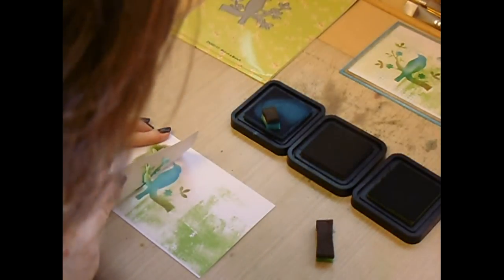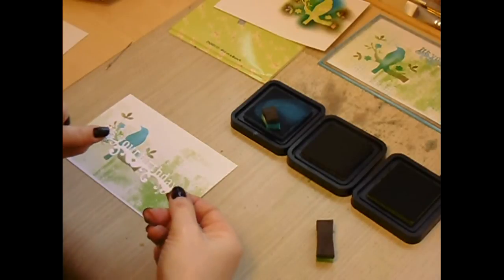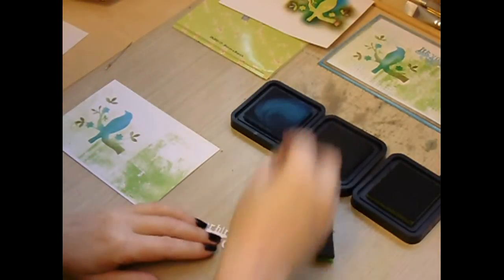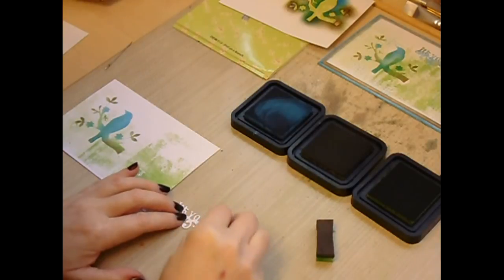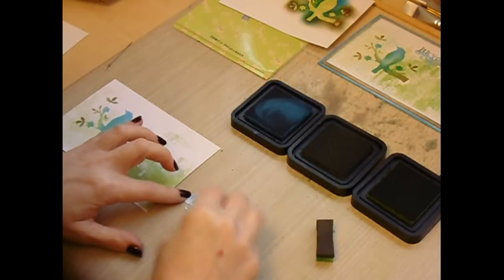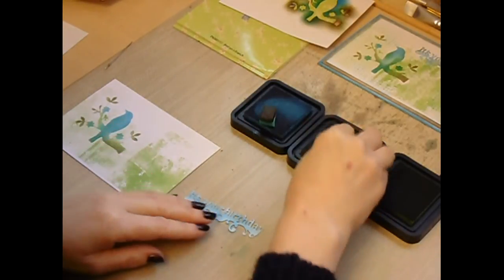If you're unsure just lift the stencil — and I can see that that's fine. I've then die cut the sentiment which is the It's Your Birthday die, and dab colour onto the die cut piece. You could have obviously applied colour to the card and then die cut from the card, but I just want to add a couple of colours to this — a touch of brown.